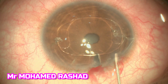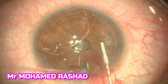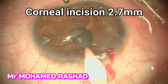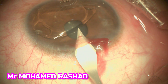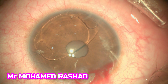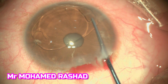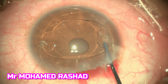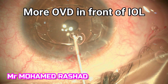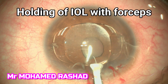Then we inject cohesive OVD to protect the cornea and the iris, under the lens, and to fill the anterior chamber. You can see here the iris and the previous scar. Then we open the cornea and proceed with repositioning of the intraocular lens. We can identify here the scar of the previous insertion. Then we inject OVD in front of the intraocular lens.